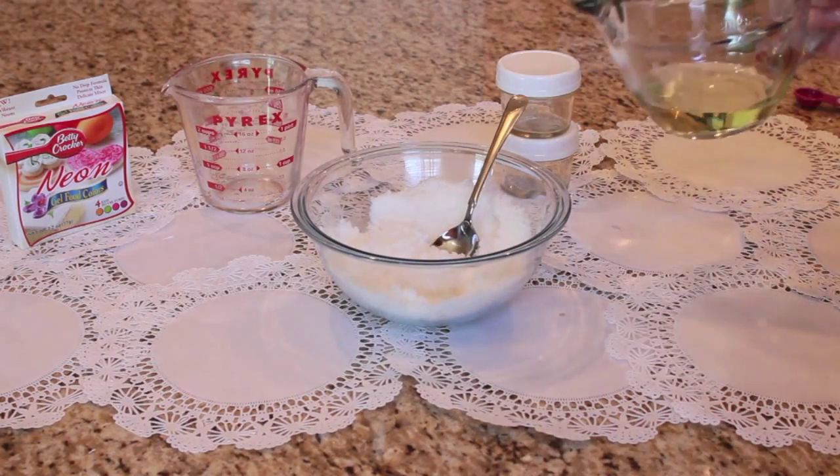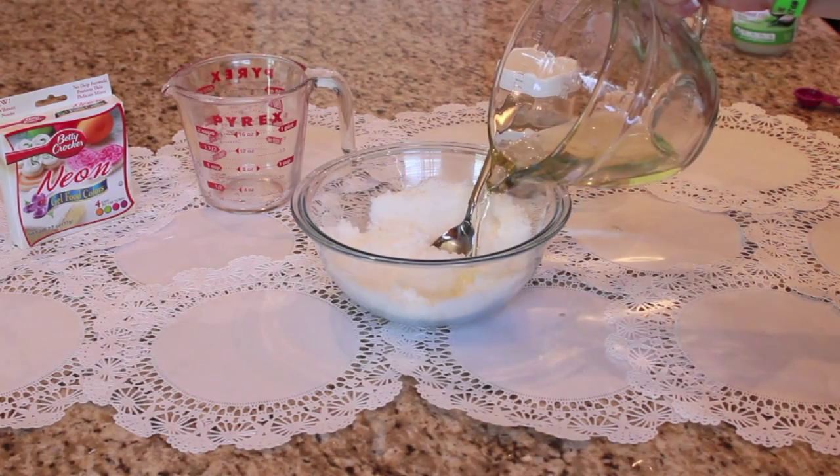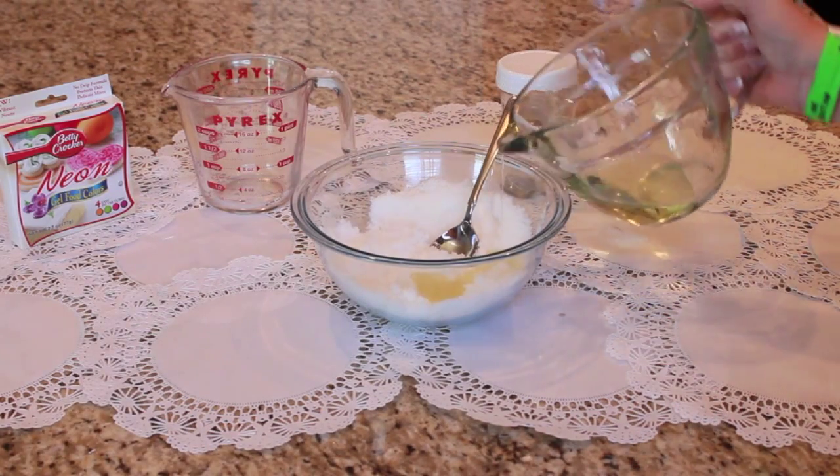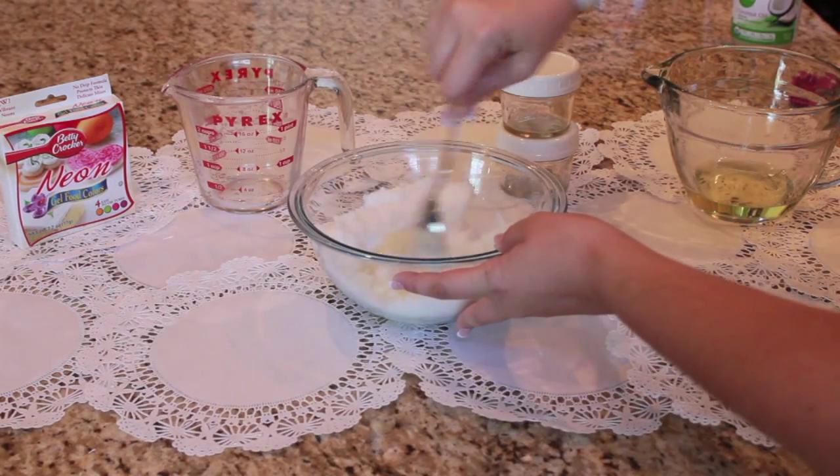For this I don't really have an exact set amount of vegetable oil that I put into this. I just sort of eye it and little by little put it in until it seems like it's the correct consistency for a hand scrub.